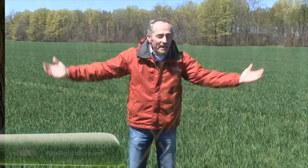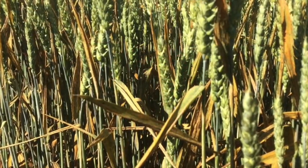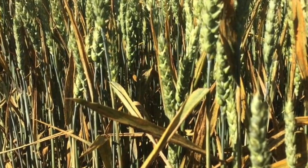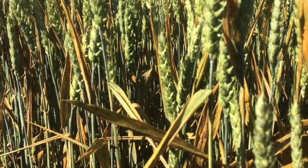Peter Johnson, at WheatPete, RealAgriculture.com. Don't tell me — rust in the wheat crop. Last year, stripe rust nearly wiped us out. And yes, we have positively identified stripe rust in a wheat field down at Stony Point — that's in Essex County.